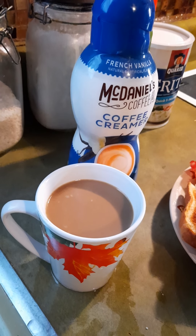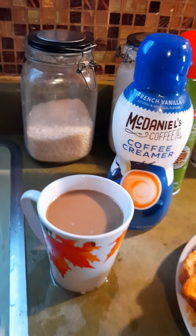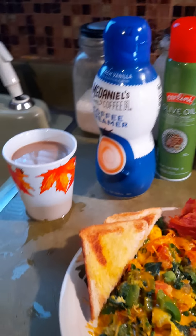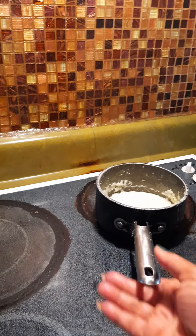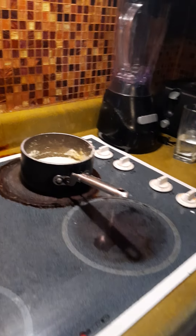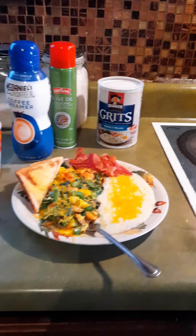You can't tell me that's not good — it is good, and I've tried it, so I can tell you about it. These are the Quaker grits I use. You really have to tend to those grits because they start popping, so you have to be prepared and keep watch while you cook them.